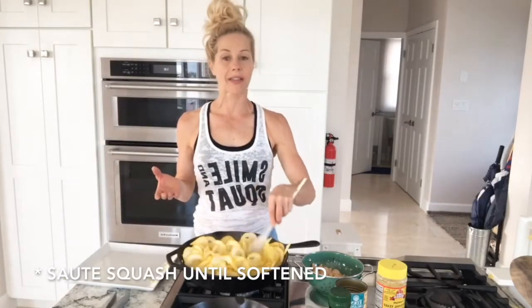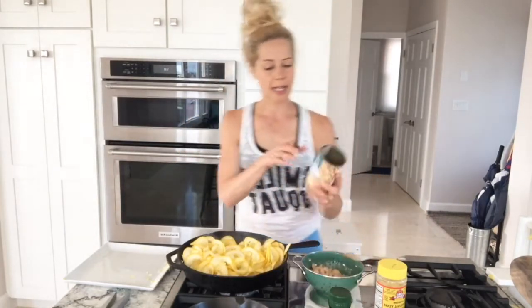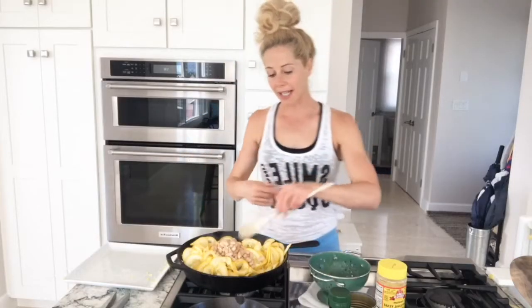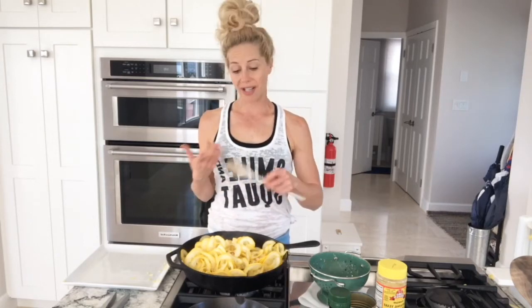I'm sautéing these yellow squash noodles until they soften up, and then I've got some rinsed organic cannellini beans to add in. I was also going to do this with some multi-colored quinoa to make it look pretty, but I don't have any. You could also add a really good quality tomato sauce — if your kids like it, you can even purée some spinach into it for extra greens and nutritional punch. That gives you a really well-balanced meal: protein, fiber, and iron from the beans, nutrient-dense squash, and some healthy fat from the olive oil.